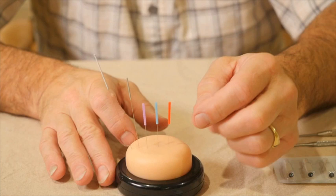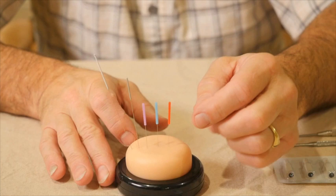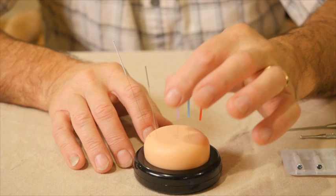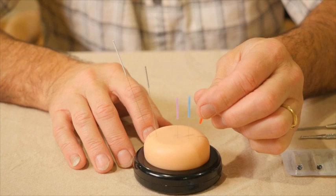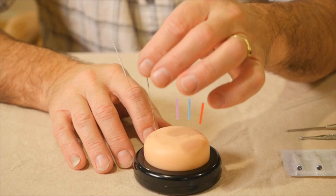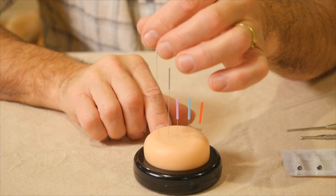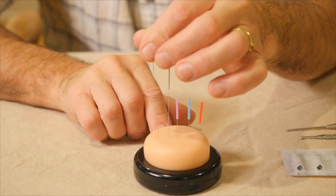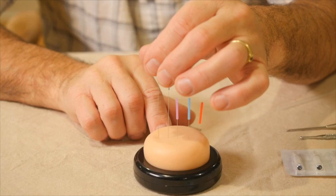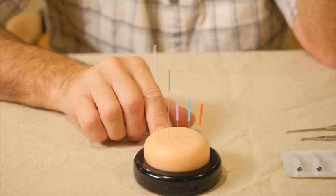I want to point out how the needles bend during freehand insertion. The 1-inch needles go in very easily with very little bending, though the number 1 will bend the most easily. As we get into longer needles, you start to see a little bit of movement during insertion, and with a 2½-inch needle that movement is quite visible. The longer the needle is, the thicker you generally want it to be in order for it to be comfortable for your patient.